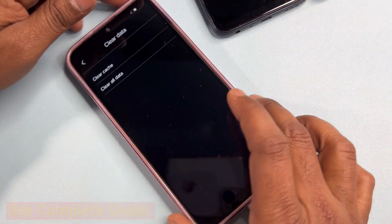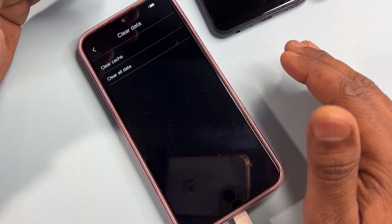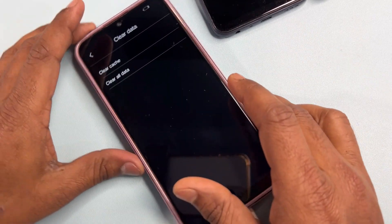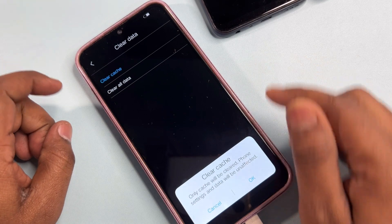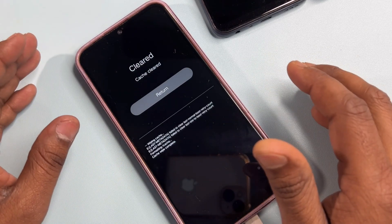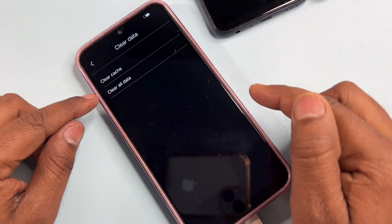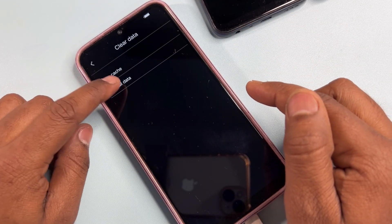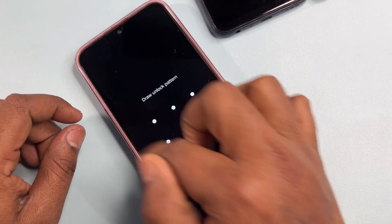Don't worry — your data will not be deleted here. Click the first option, 'clear cache file,' and click okay. After that, your cache file will be deleted. Then return to the home page and click 'clear all data,' then click okay.